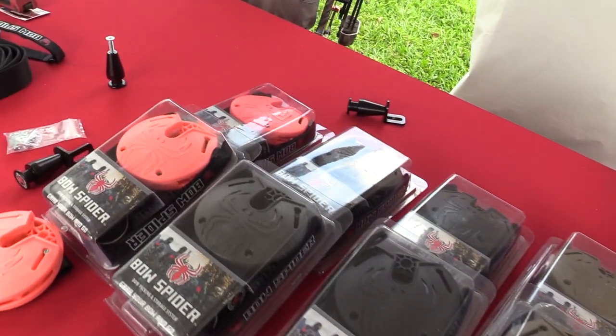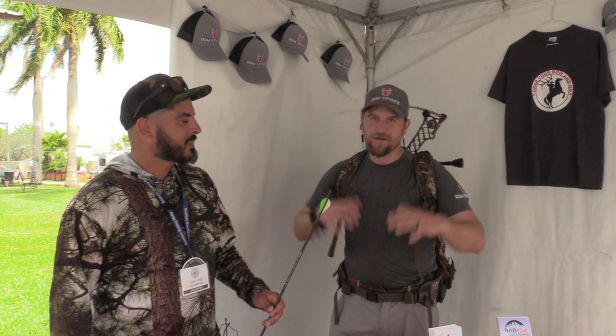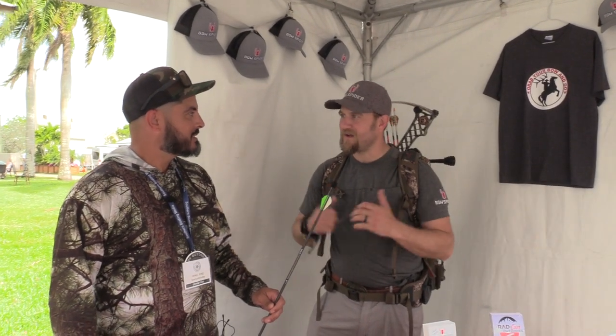I developed it because I missed an opportunity of a lifetime on a bull elk. Why did I miss that opportunity? I strapped my bow to my backpack like we all do. Long hikes, laid my backpack down, buckled it on, went hiking. Couldn't get my bow when I needed it to. Oh man.